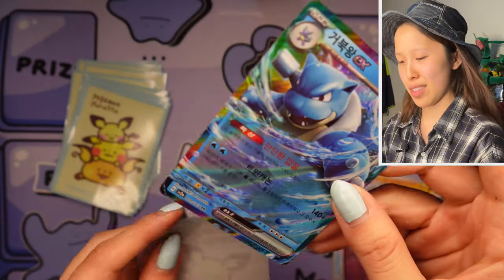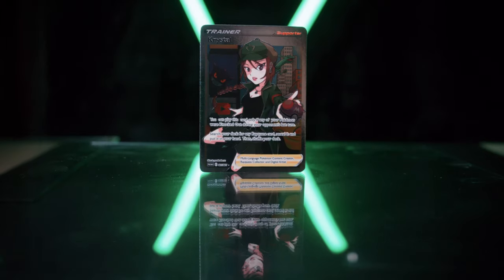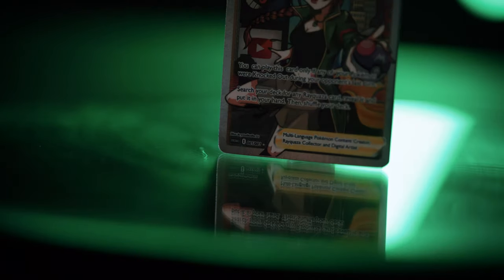Hopefully you guys learned a lot about Korean cards in this opening. If you want to show support for my channel, please be sure to check out my trainer card that I made from scratch over the course of four months. If you'd like your own copy, be sure to DM me on Instagram — and I'll see you guys in the next one.